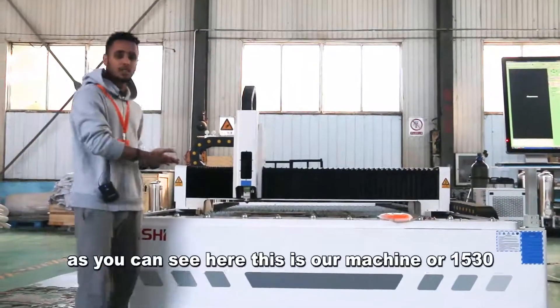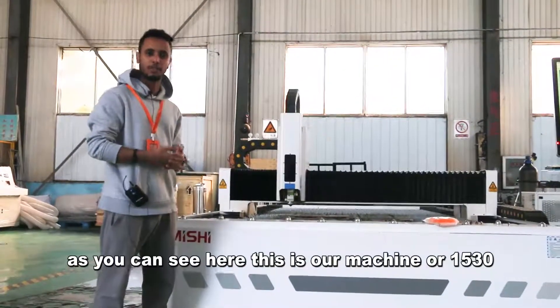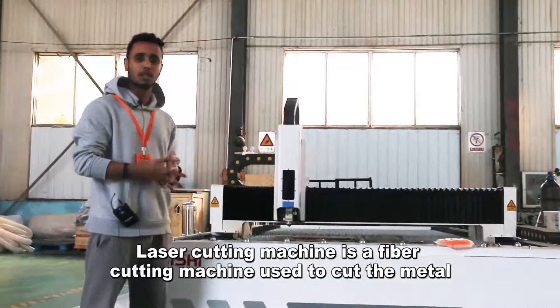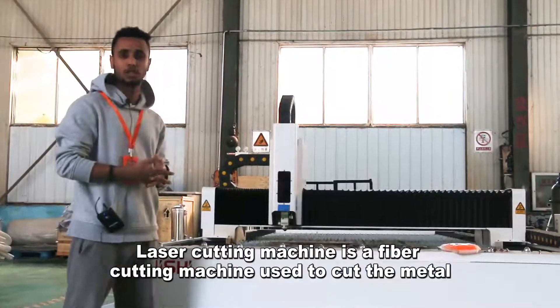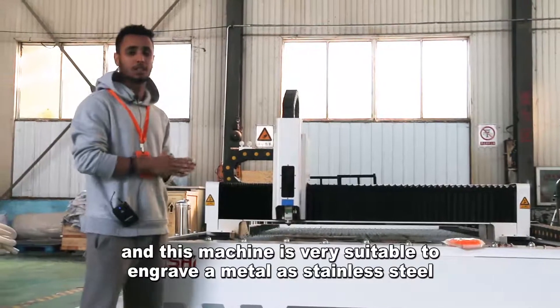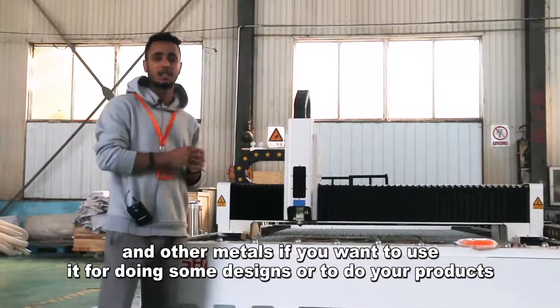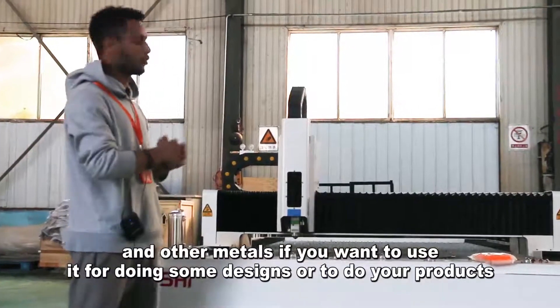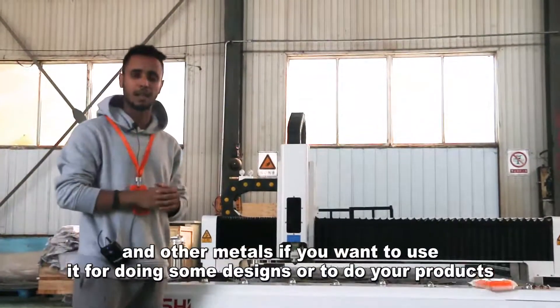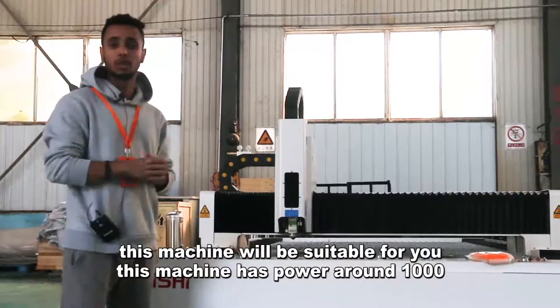As you can see here, this is our machine — a 30-15 laser cutting machine. It's a fiber cutting machine that uses laser to cut metal. This machine is very suitable to engrave metal, stainless steel, and other metals. If you want to use it for doing some designs or to make your products, this machine will be suitable for you.